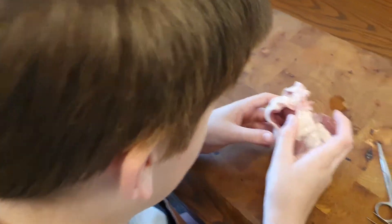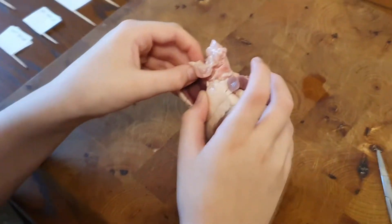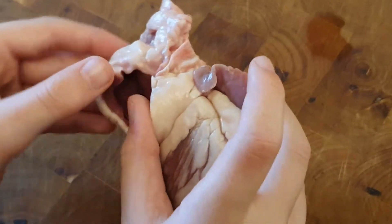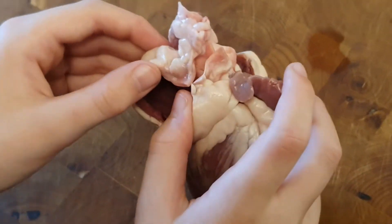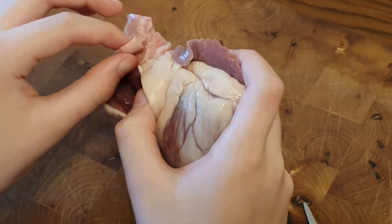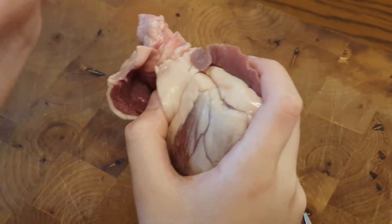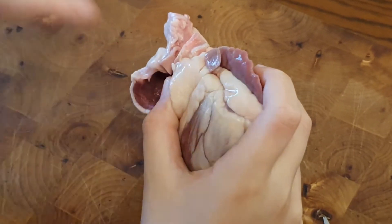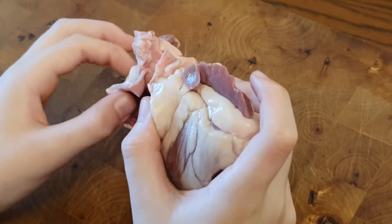There we go. So in here we have the first chamber of the heart. This is called the atrium — this is where the blood comes through and into the first chamber called the atrium.